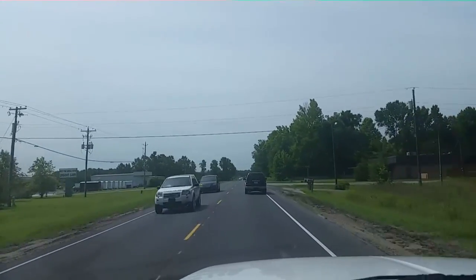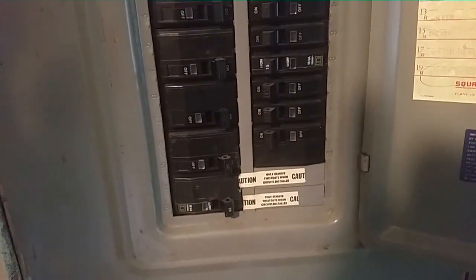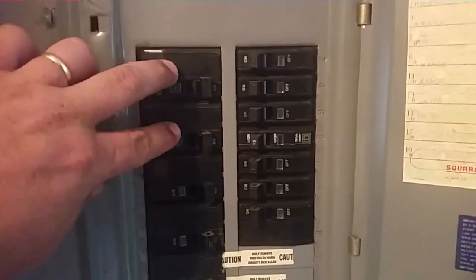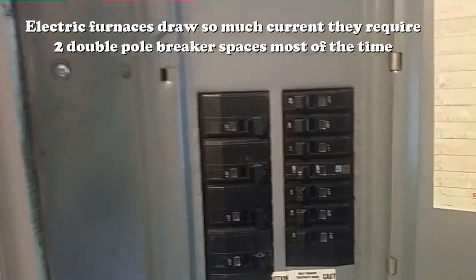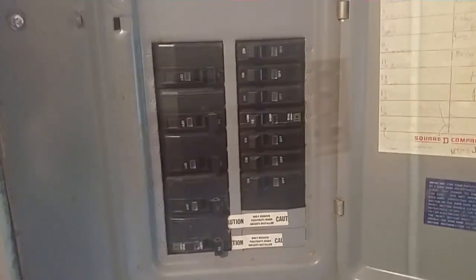We're going to check the transformer, blower control circuit, whatever it may be. First thing I did was walk up to the electrical panel — I see that there are no tripped breakers. The furnace breakers are here, two of them because it's an electric furnace, so we're good there. I turned the thermostat on, turned the cooling on, put the fan in the on position, but nothing happened.